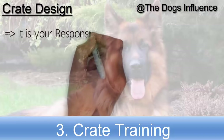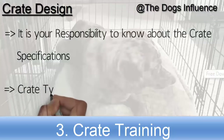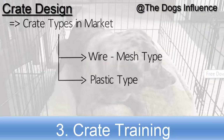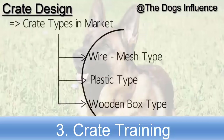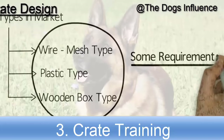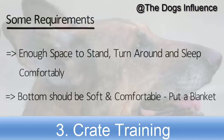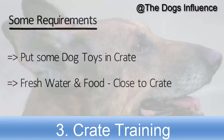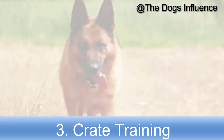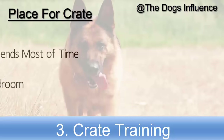As the owner of a German Shepherd, it is your responsibility to know about crate specifications. Some available crate types are wire mesh, plastic, and wooden box. There are some key requirements for a crate: enough space for the German Shepherd to stand, turn around, and sleep comfortably; the bottom should be soft and comfortable — put a blanket or towel there; add some dog toys so he can play when bored; fresh water and food should be available close to the crate. Put the crate in a place where your German Shepherd spends most of his time — the bedroom is recommended.